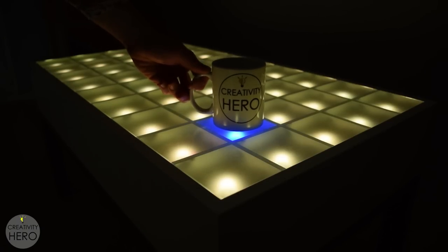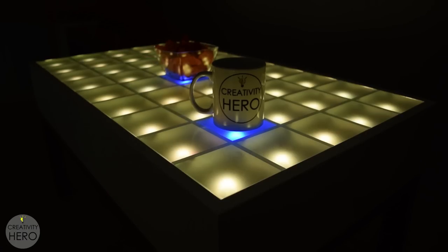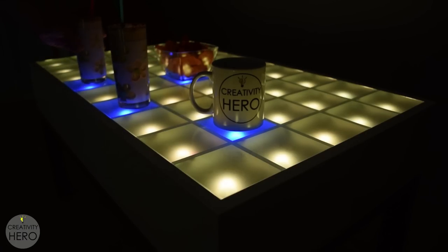Today on Creativity Hero channel I'm going to make an interactive LED coffee table. This unique coffee table can create a beautiful atmosphere and will be a real focal point in my living room.